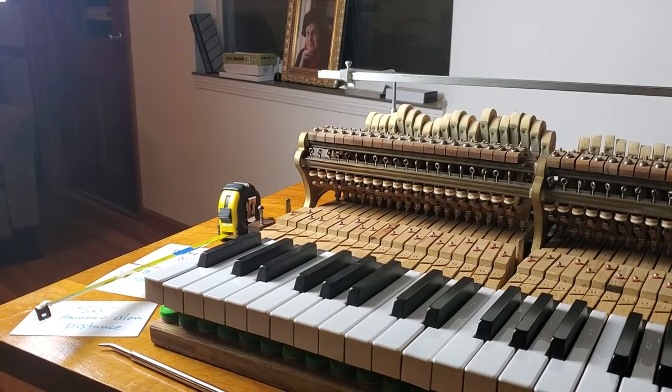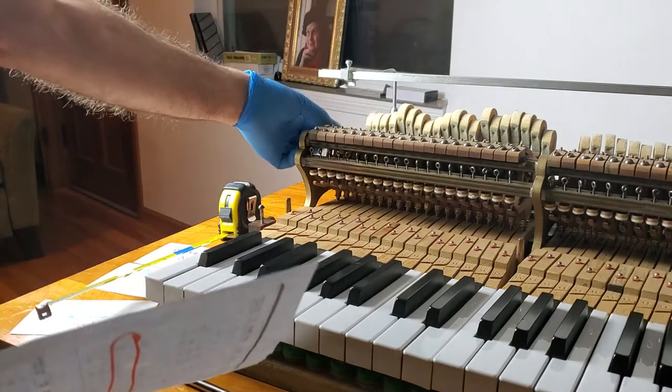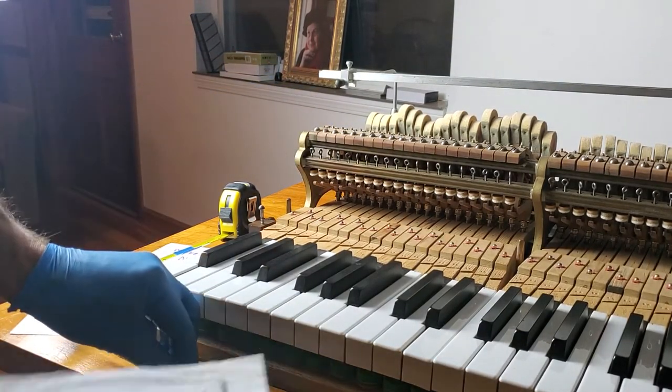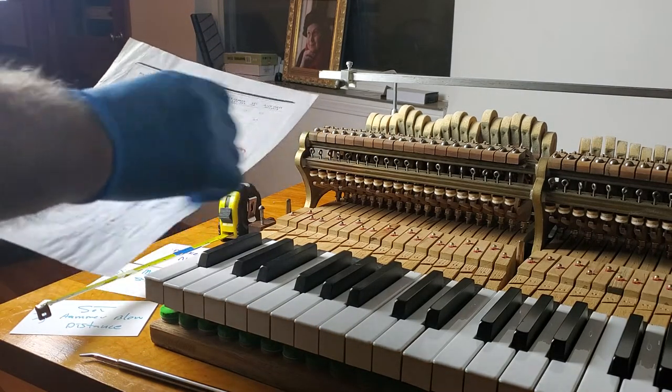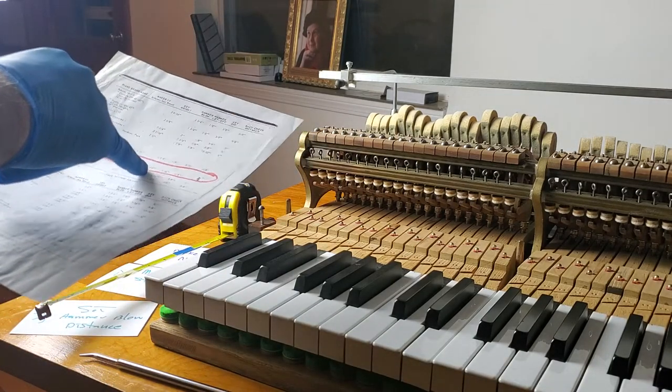Here we go, calculating what we need to do with setting the first thing of the hammers, which is their rest position. This is done with the capstans and this tool I made — a capstan tool to adjust those things underneath. The specification on Steinway says that the hammer blow distance,